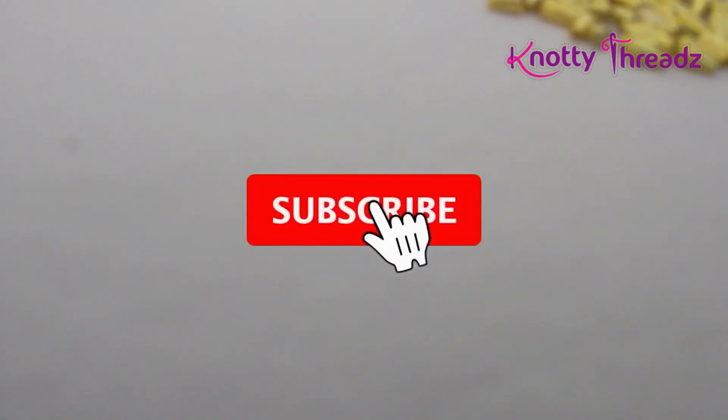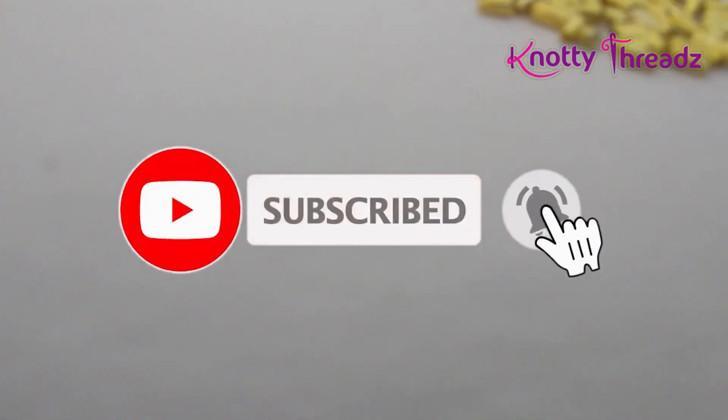Hey guys, welcome back to Naughty Threads. In case you're new here, do subscribe and hit the bell icon to get all the future updates. Today's video is a very interesting one — it's a very easy design especially for beginners. Watch till the end, it's a surprise video so I'm not going to show exactly what I'm going to teach. Watch and let's get started!